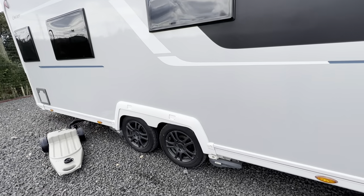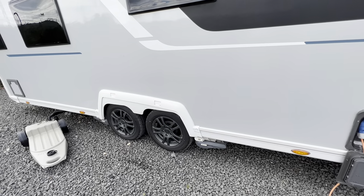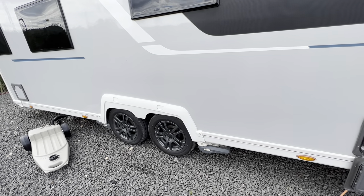You've got twin motor movers as it's a tag axle, which are automatic — we'll show you how that works in another clip.